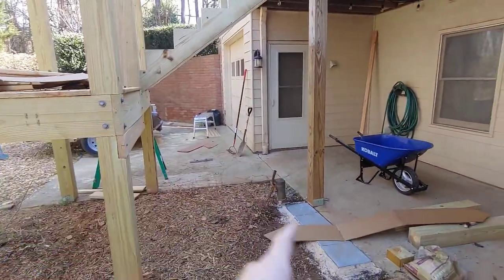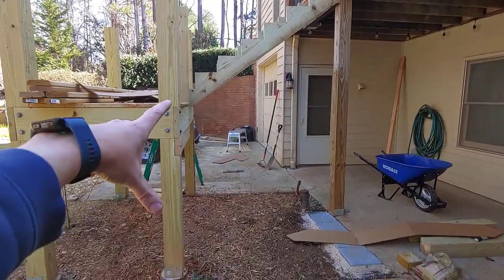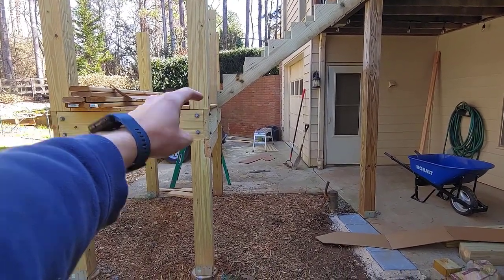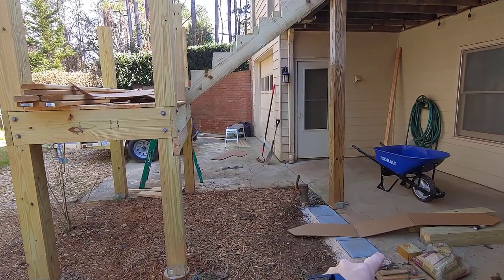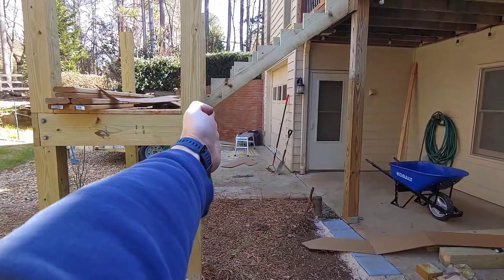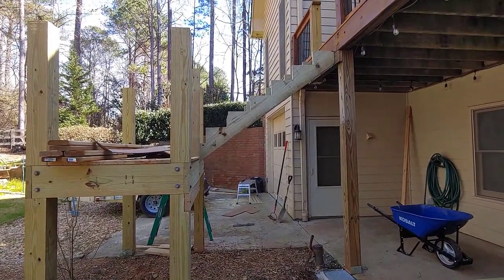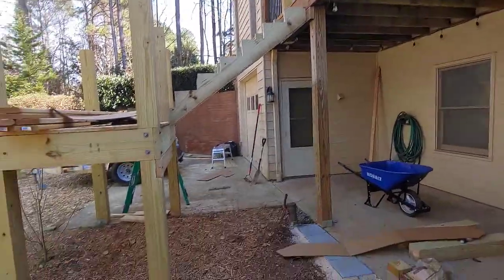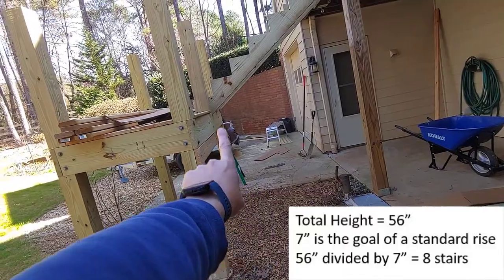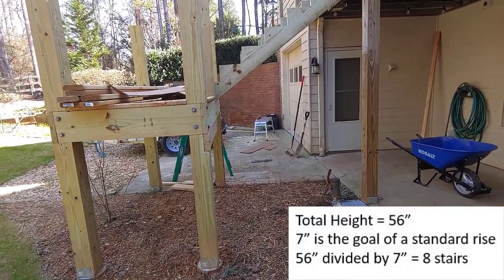So I had to figure out a whole new stringer here. The one thing you want to focus on — don't worry about the angle, don't worry about the individual run yet — the one thing you want to focus on is the overall height from the base, which in this case is my patio slab down here. To do that, you want to determine your number of stairs. I know my height because I figured that out: it's 56 inches, measured from the slab up. It slopes down a little bit, but it's 56 inches, and that's a round number I can divide by my number of stairs.